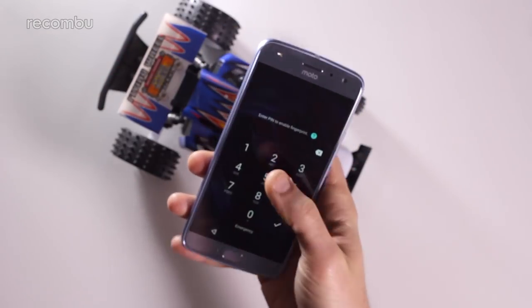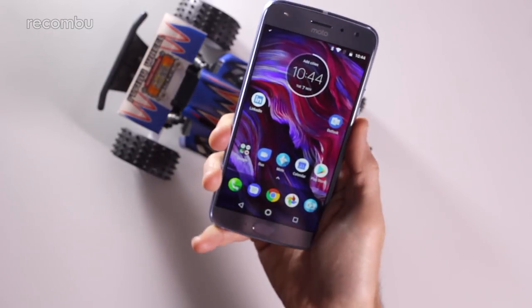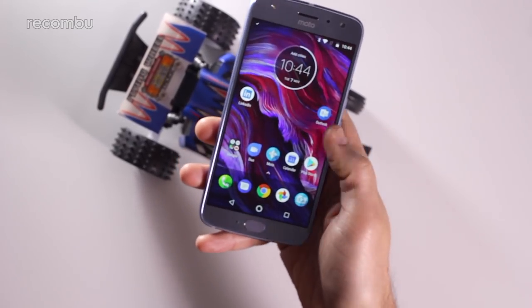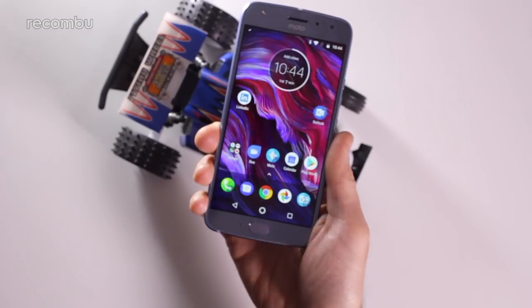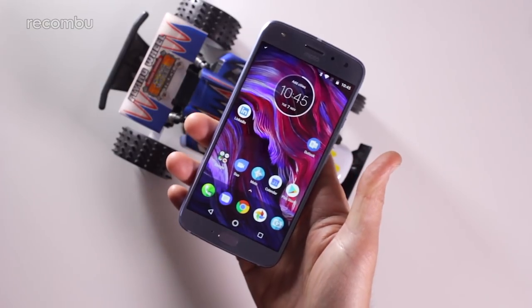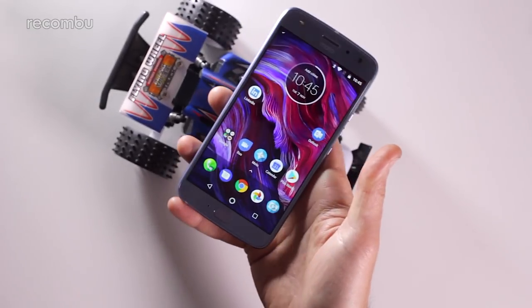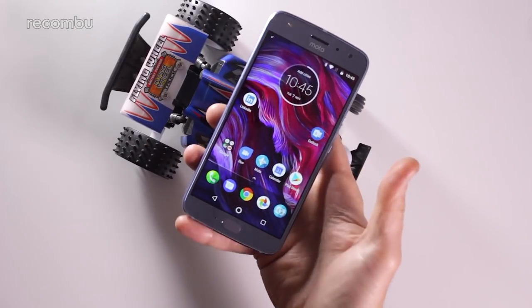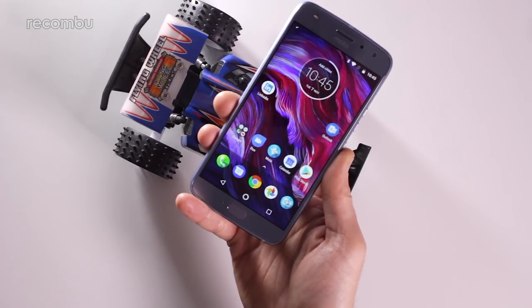Let's just test out the fingerprint sensor quickly now that it's all set up — yeah, seems reasonably responsive, not hanging around too long. Just a tiny bit of a pause but nothing too bad. So that is the Moto X4 — coming in at £350 in the UK. It seems like a nice design with decent specs for the price, a step up from the Moto G5S, and it's got water resistance which those G series phones don't have. Full review coming soon with a full camera test — any questions or comments, drop them below and thanks for watching!